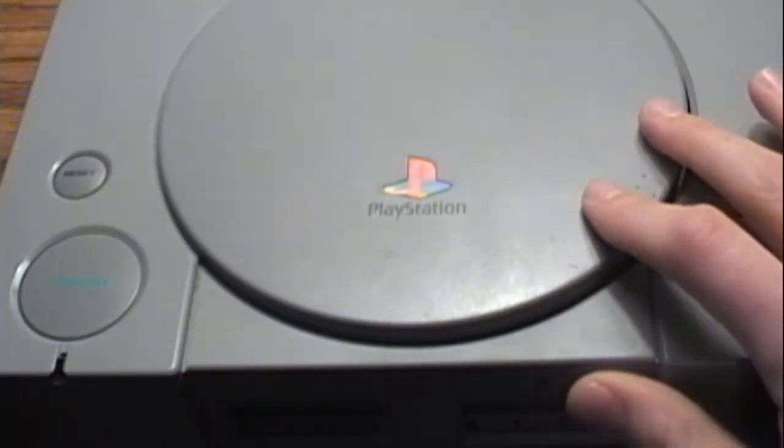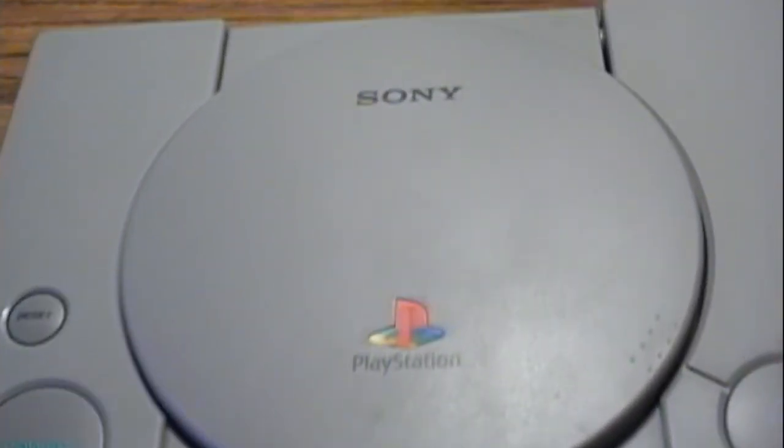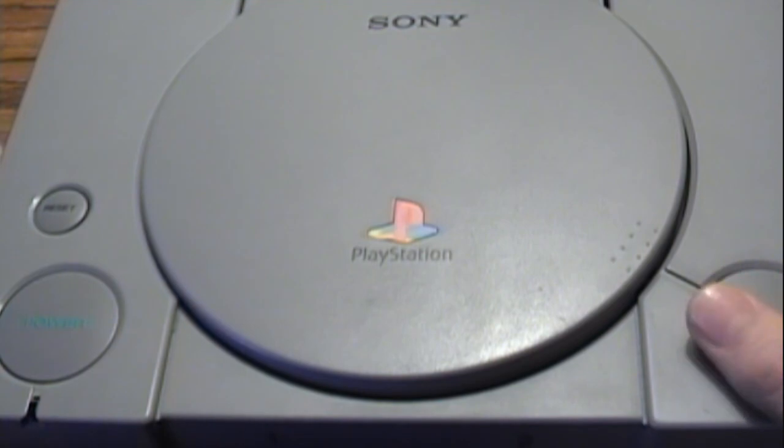They both play the same games. There's no restrictions in the slim version or anything. They're both good and do virtually the same thing. So that's my short review.